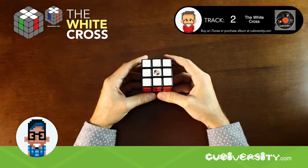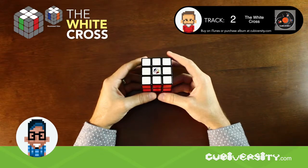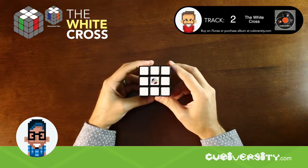The first step to solving the Rubik's Cube is completing a white cross. This is a completely intuitive step — each of your cross solves will be different. Let's begin. Hold your cube with the white center, the Logo Cubie, facing you.